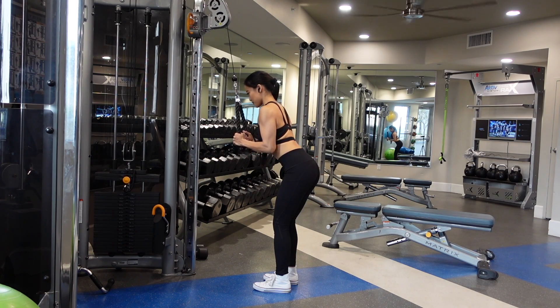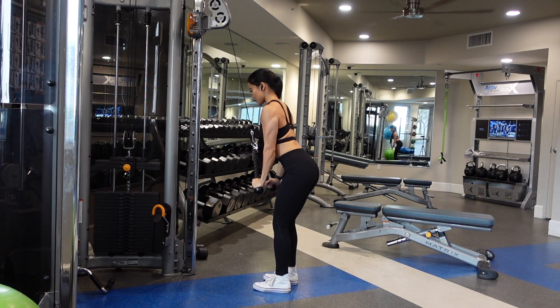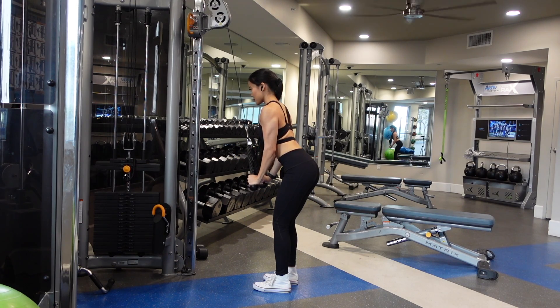One thing I do notice that people tend to do is they round their shoulders forward. So really open up that chest, make sure your shoulders are retracted back.